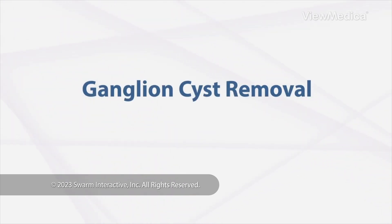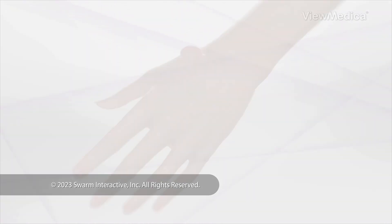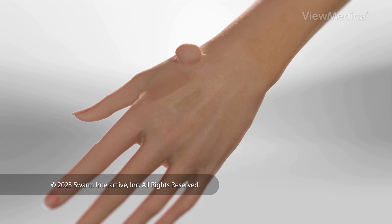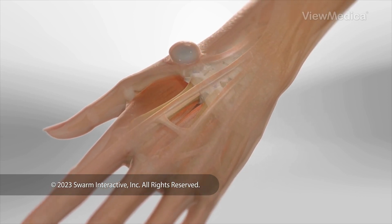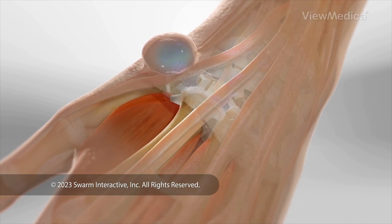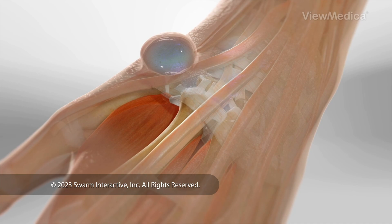Ganglion Cyst Removal. This procedure treats a fluid-filled lump called a ganglion cyst. This type of cyst forms near a joint. We often see it at the wrist.